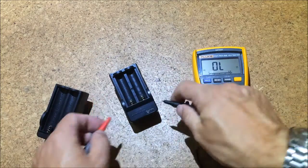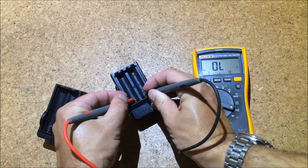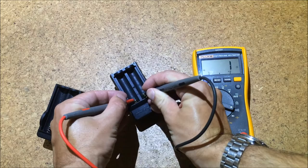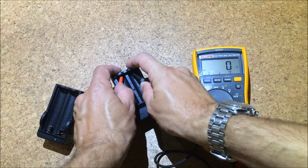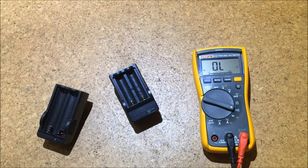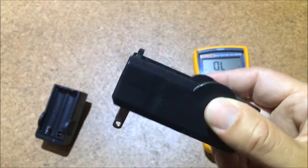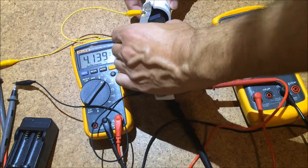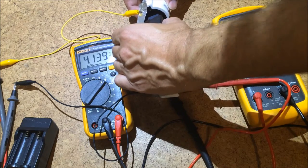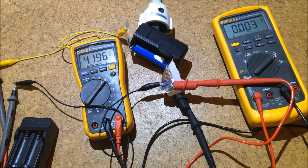The thing to watch out for is that these cheap chargers don't charge the two battery slots separately — they are really just interconnected. So if you have two batteries and they're not at the same charge level, it's really dangerous to plug them in. I would strongly advise against that. So I just put that into this strange adapter here — it sparks a little when I plug it in.